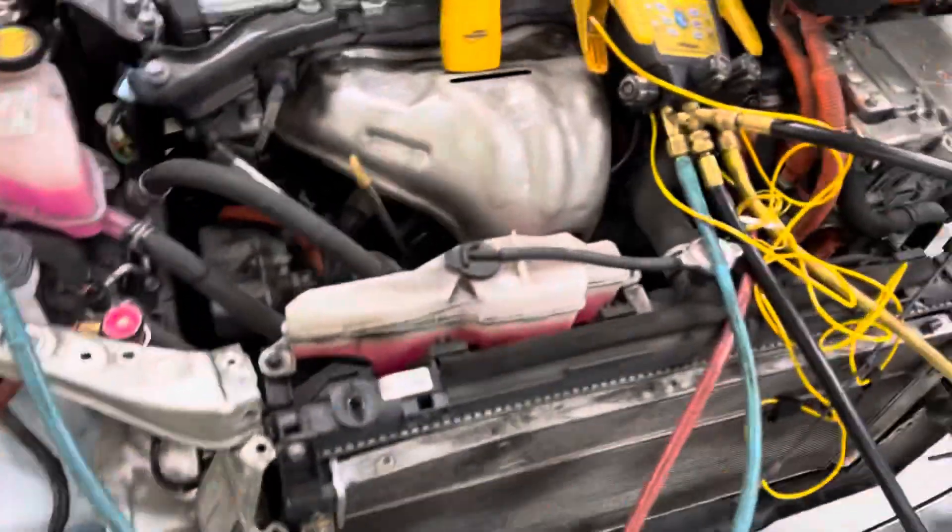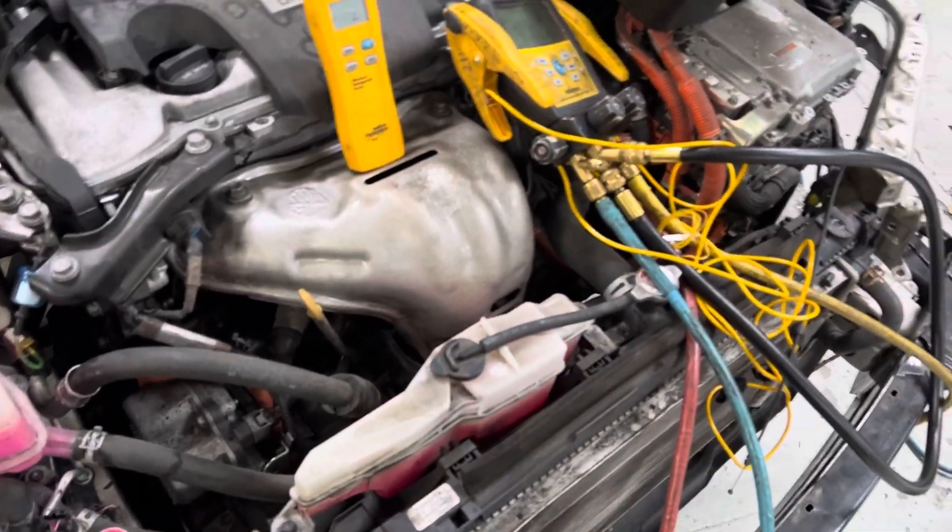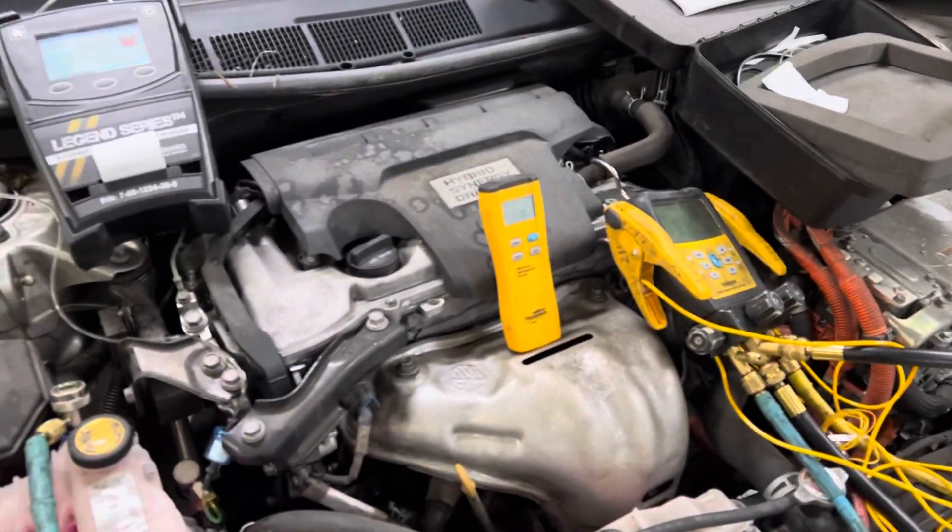2017 Toyota Camry Hybrid. We're going to do a quick recovery here. I'm going to give you a real fast slowdown — not much detail in description, but I'm going to run it through you really fast.